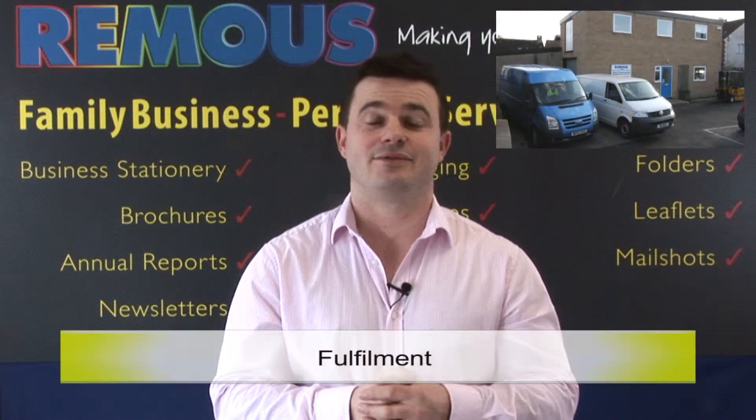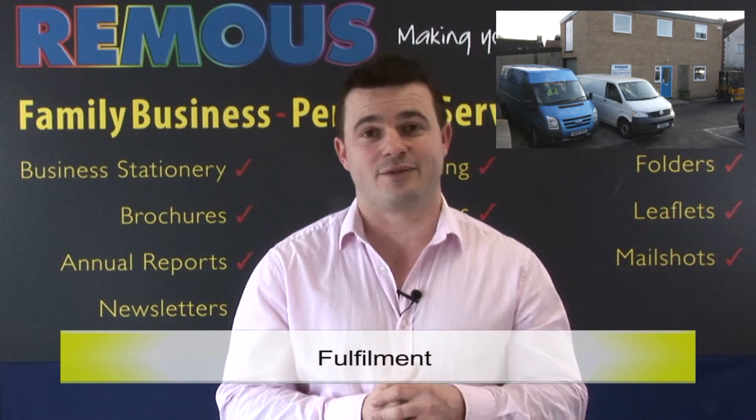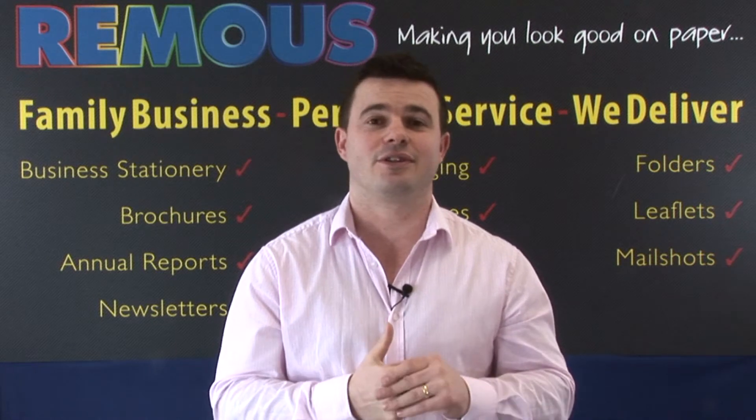Once your boxes are finished, packed and ready for dispatch, we can either deliver them direct to your door or warehouse them for you for an unlimited amount of time. Your stock can be controlled and managed online at remusonline.com.